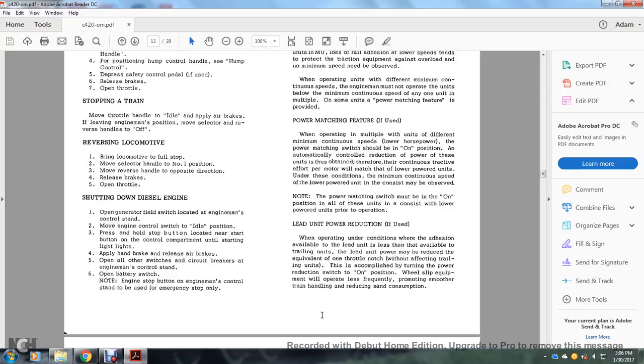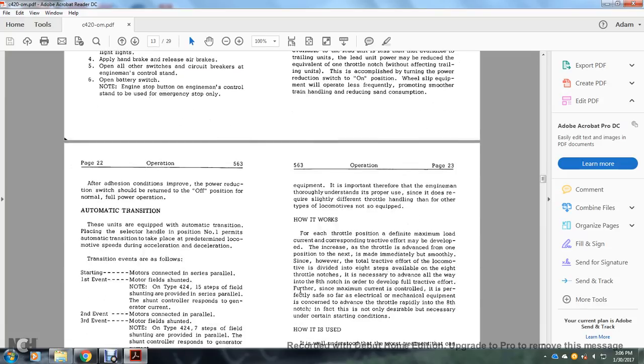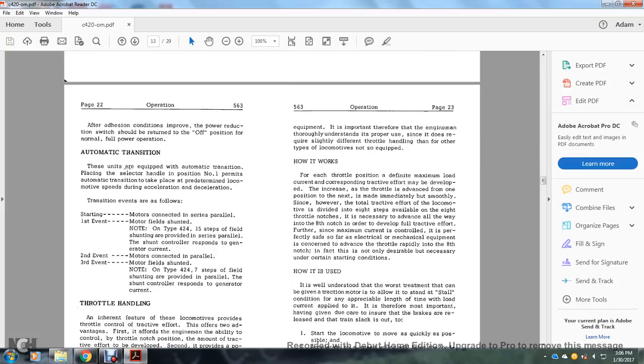Lead unit power reduction: if used when adhesion available to the lead unit is less than that available to trailing units, lead unit power may be reduced equivalent to one throttle notch without affecting trailing units. This is accomplished by turning the power reduction switch to the on position. Wheel slip equipment will operate less frequently, promoting smoother train handling and reducing sand consumption. After adhesion conditions improve, the power reduction switch should be returned to off for normal full power operation.